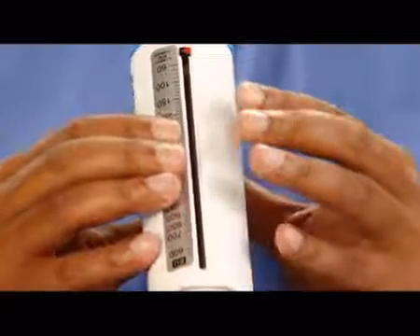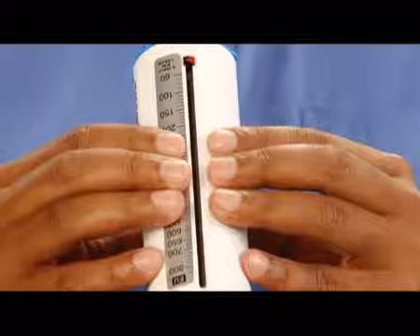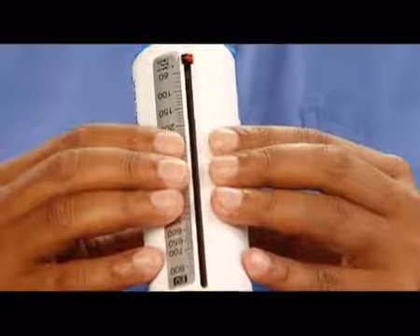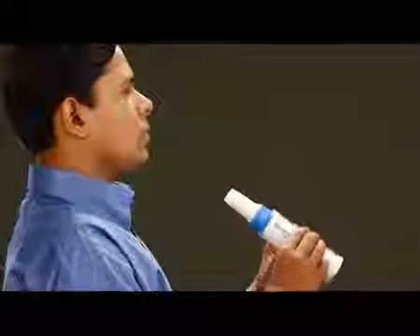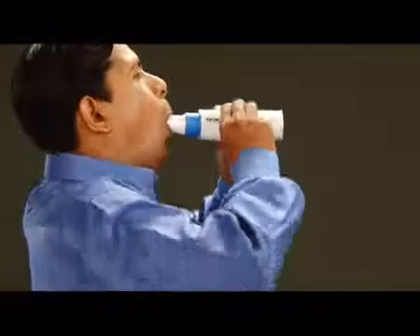Then hold the Peak Flow Master in such a way that your fingers are on either side of the meter scale and they don't disturb the pointer's mark. Now stand straight and take a deep breath in. Put the mouthpiece between your teeth and hold it tight with your lips.